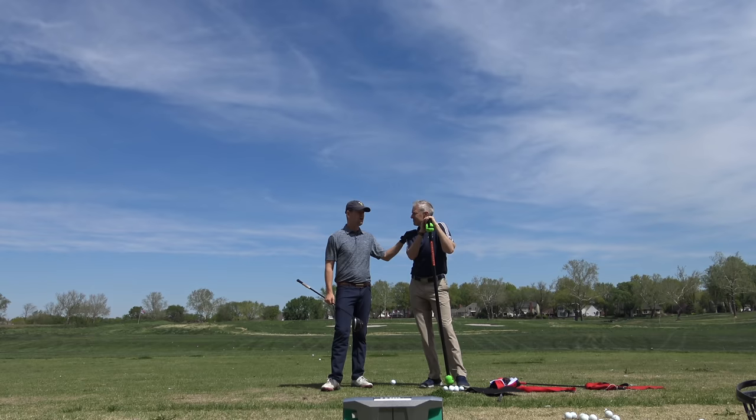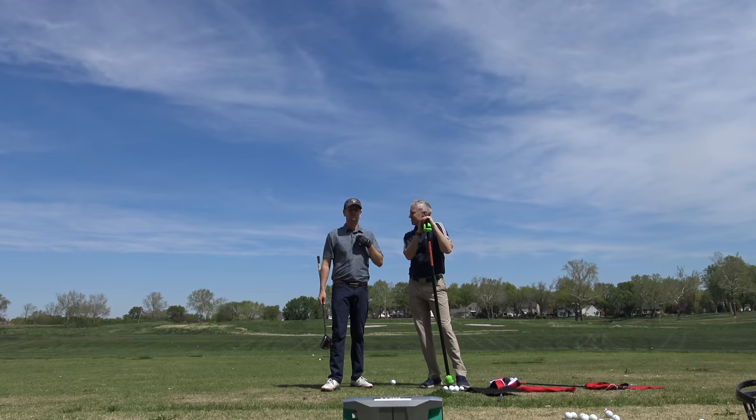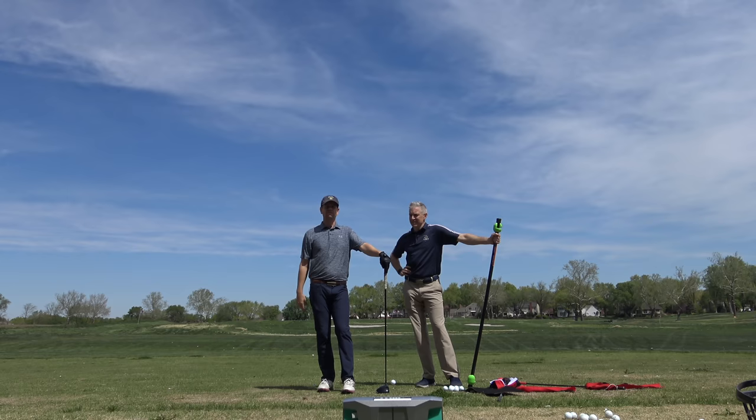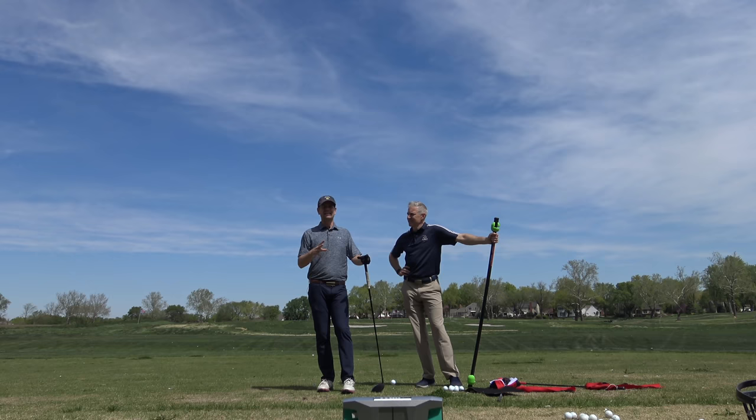John, we went from an earlier video — we went from 160. We did some of this unique Tour Tempo stuff using some of the tools and whatnot. 168, 168.3. That was good. Felt good. Exactly.